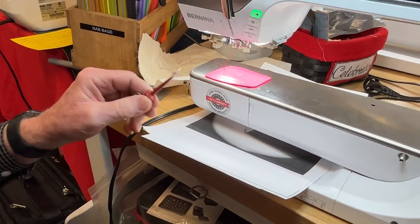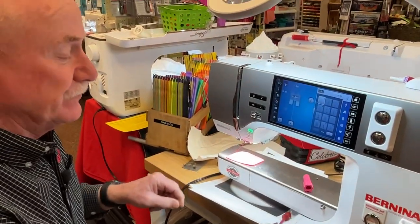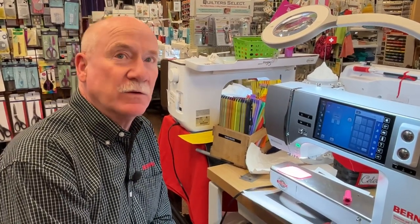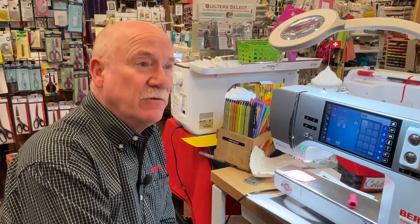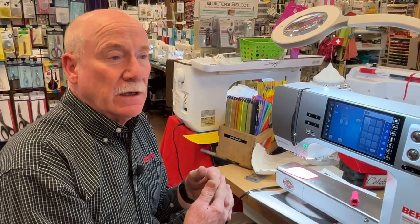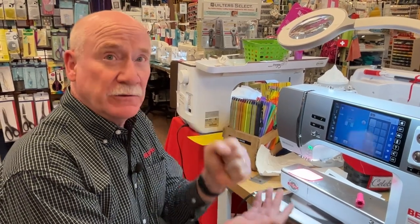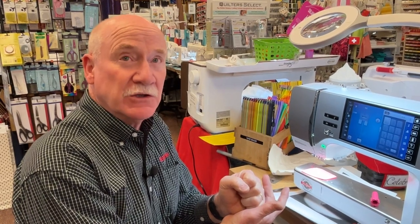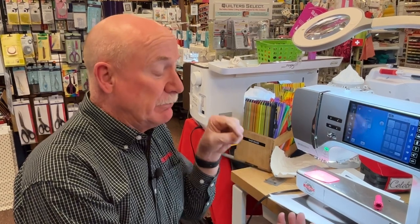Everyone asks how long a needle is good to use. A needle should only be used for about eight hours or less. How long is eight hours of sewing? I would say two to four bobbins full of thread. The Bernina 7, 5, and 4 series have giant bobbins, but if you're using a regular sewing machine, change your needle every four bobbins or so. Think of it like pounding a dull nail through wood — it takes a lot more force.